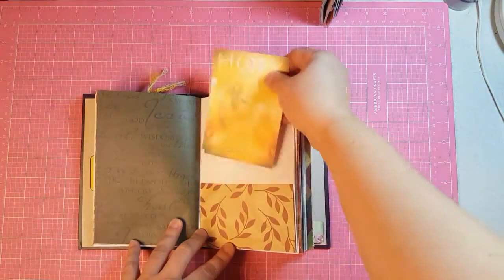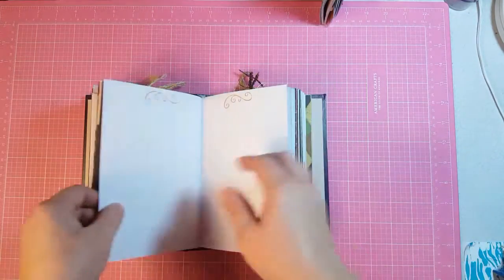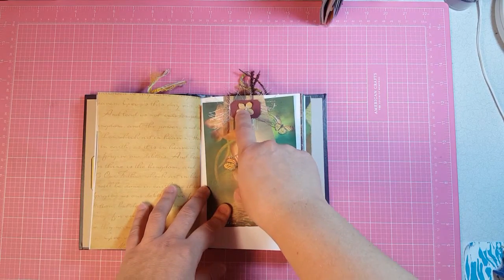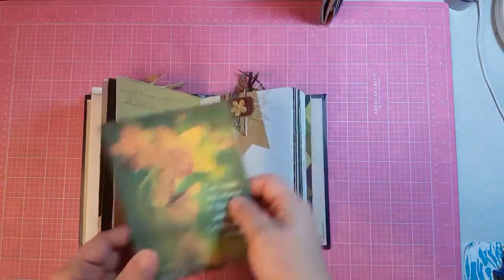This is a bottom pocket with a journaling card. This is a top tuck eyelash trim and this is just a paper flower and a little Sizzix die cut that I had. It's got a journaling card.